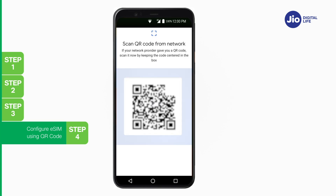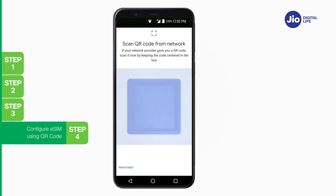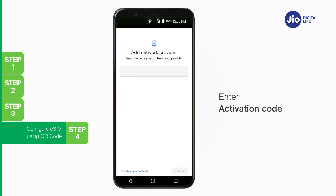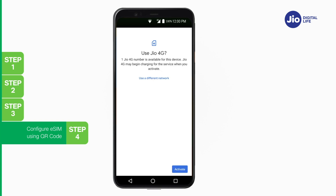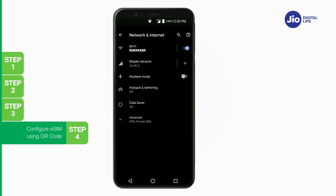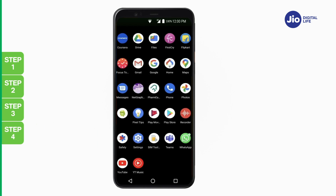In case you are unable to scan the QR code for any reason, don't worry — you can install the eSIM profile using the activation code sent via SMS on your Jio number. To enter the activation code, tap on Need Help, select Enter it manually, and enter the activation code received via SMS. Then tap Activate. Wait while eSIM activation is in process — it will take a few seconds. Once activation is completed, tap Done. Jio eSIM gets successfully activated and reflects under Mobile Network. Please note, the activation code is unique and applicable for just one-time use on only one device.